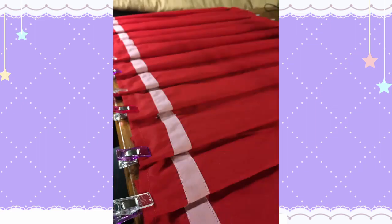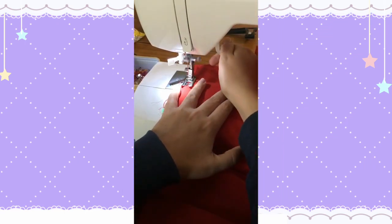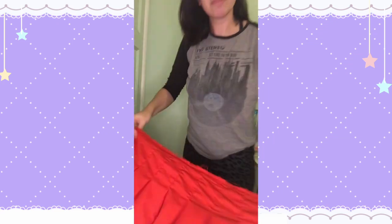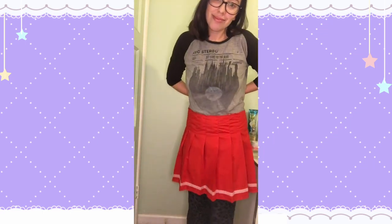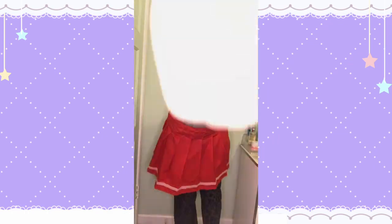Now we need to lock in the pleats by first ironing them down gently, then sewing two to three inches down each pleat. Lastly, I baste along the entire waist. This is what it looks like so far. If we added a waistband and a zipper, we could make it just a pleated skirt, but we need to make it a dress, so let's move on to the bodice.